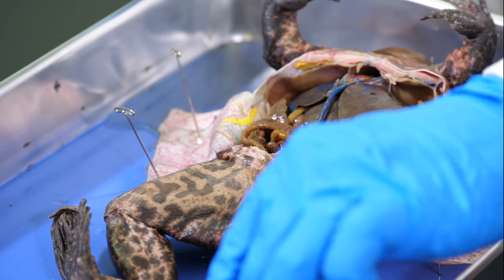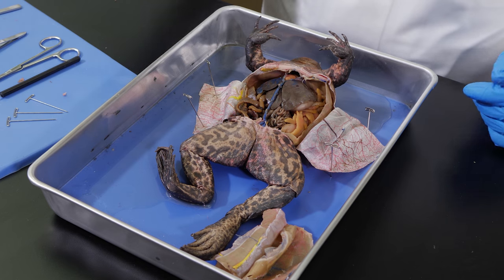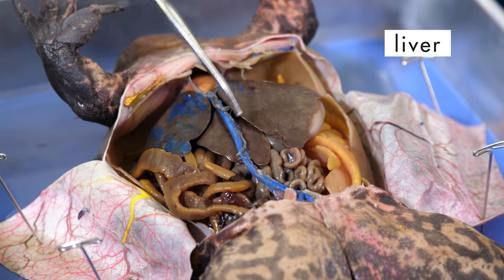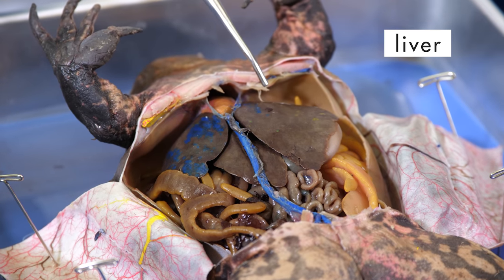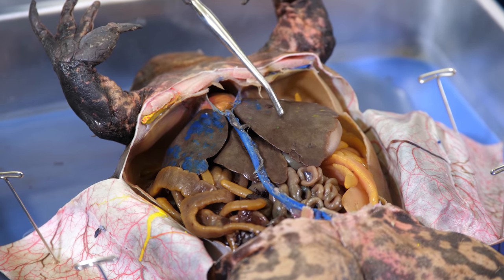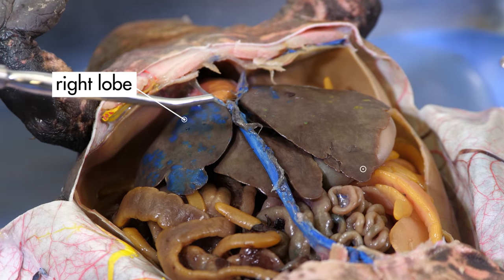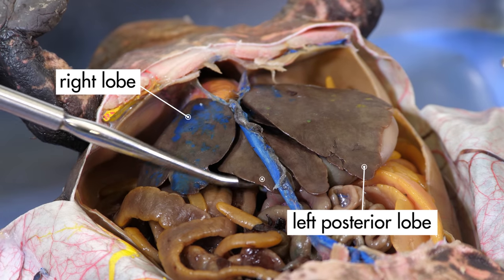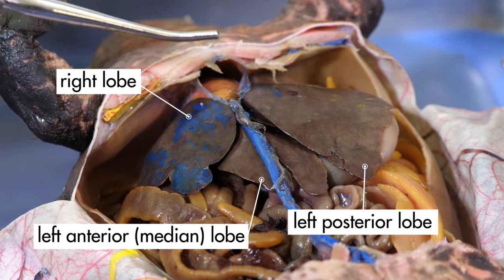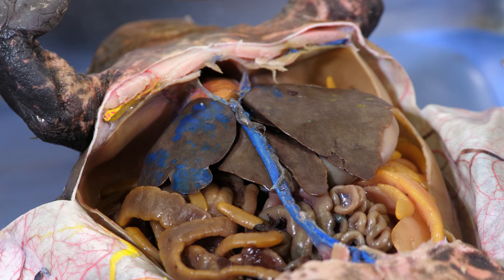We should be able to see many of the internal organs now. One of the most prominent internal organs of the frog is its liver, which is this large, flat, brown organ. Notice that the frog's liver has three parts called lobes: the right lobe, the left posterior lobe, and the left anterior lobe, which is sometimes called the median lobe. The frog's liver, like our liver, produces many hormones and enzymes, including bile, which is necessary for digestion.